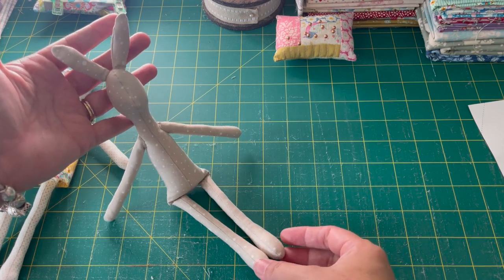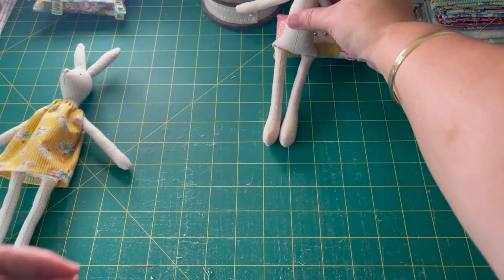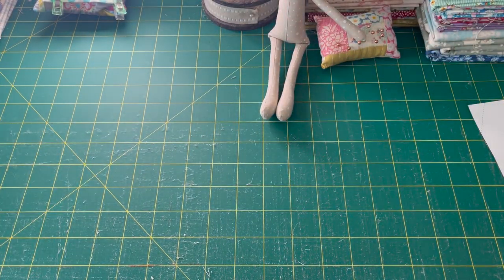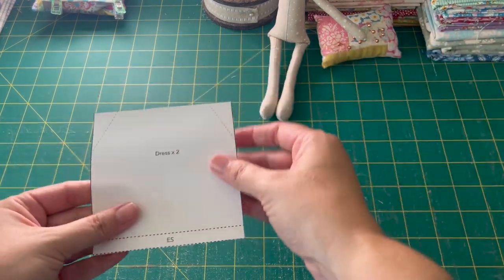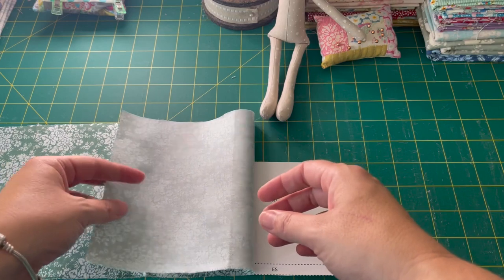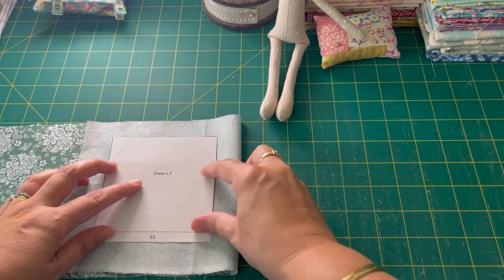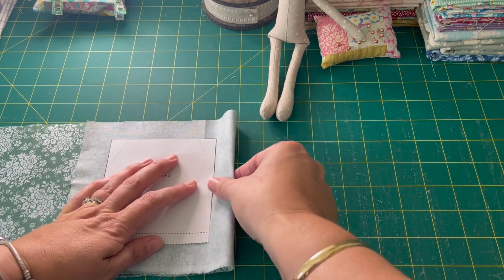We've got the arms, legs, and ears on. We're going to set our little rabbit aside for the moment because the next job is to make the dress. For the dress, choose your fabric — I've got this green floral I'm going to use. We're going to do right sides together and trace around the dress pattern piece, putting down all of the markings.